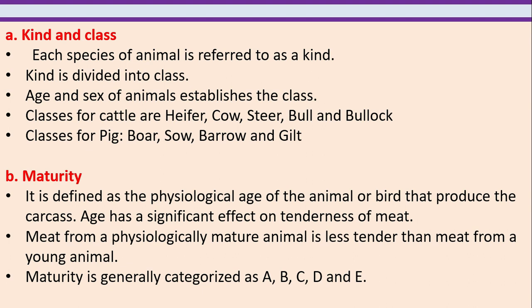Kind and class. Each species of animal is referred to as a kind. Kind is divided into class. Age and sex of animals establishes the class. Classes for cattle are heifer, cow, steer, bull and bullock. Classes for pigs are boar, sow, barrow and gilt.